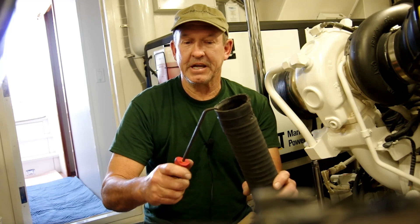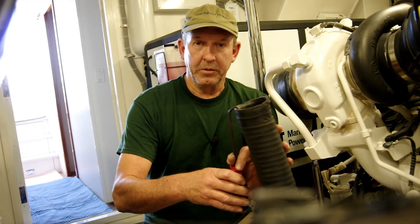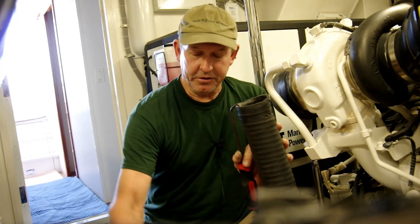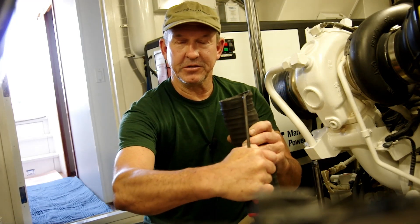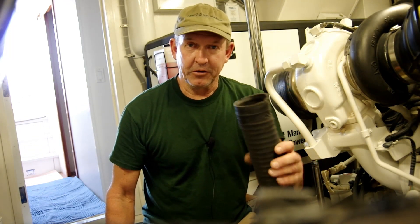What we do is try to get the tip of that pick in there, open up a gap between the hose and the fitting, and start putting our soapy water in there to loosen the grip. We'll just work this pick right around the hose between the hose and the fitting and it'll help get that hose off a lot easier. I'll get the camera set up and we'll remove some hoses.